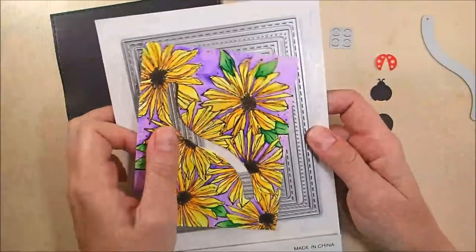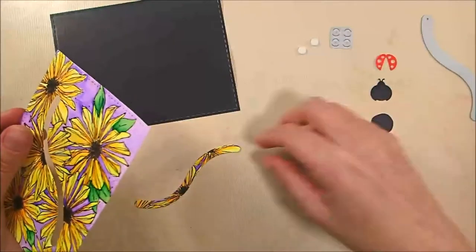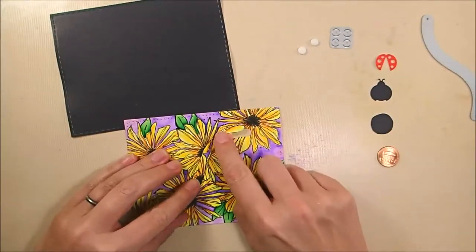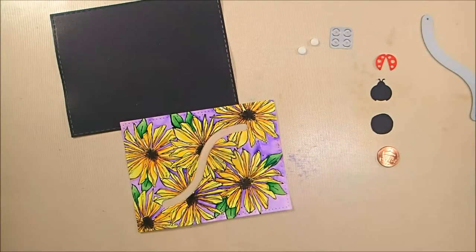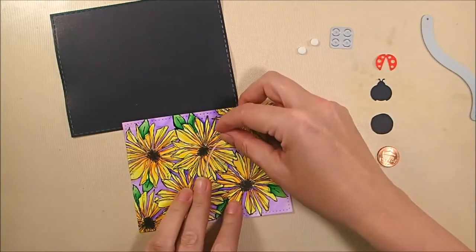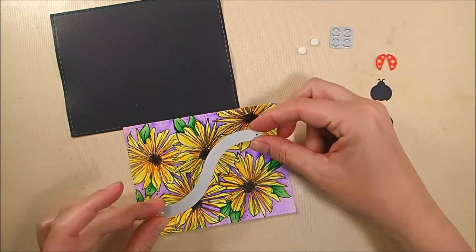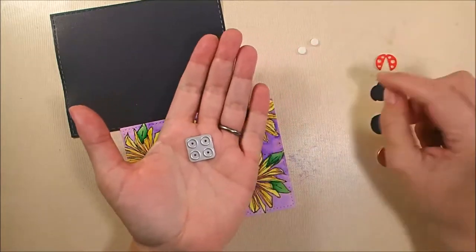For my base piece, I have a piece of rich black soft finished cardstock die cut using the largest rectangle in the stitched rectangles die set. The flowered piece was cut out with the second largest die in that same stitched rectangles die set. Then I cut my slider piece using the sliders and spinners dies, using the longest curved die to do that.